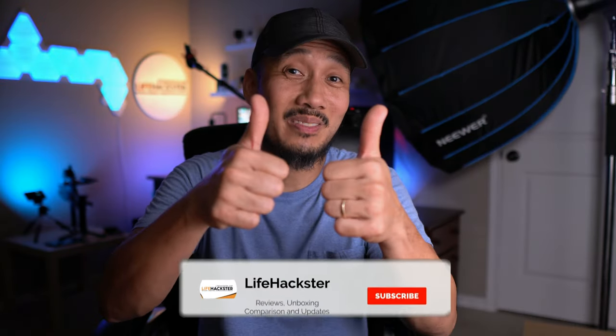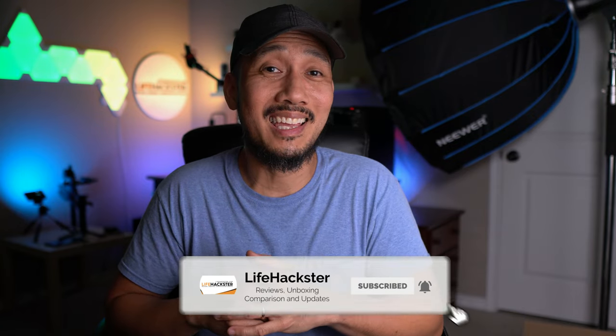If you find this video and my other videos helpful, don't forget to give it a thumbs up and subscribe to my channel if you haven't done it yet. Click the bell notification to get notified when I upload product reviews, product updates, comparison videos, and long-term reviews. Thank you.